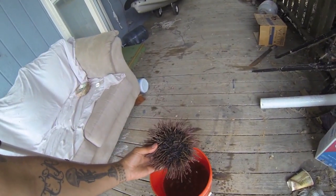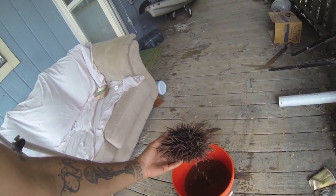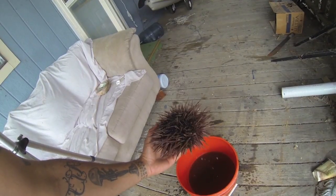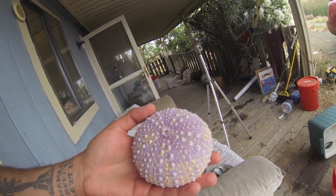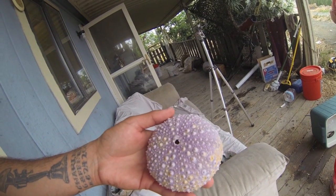If you want to give the shell a cool purple look, throw it in the bleach solution with all the spines still on, leave it in overnight, then pull them out and take all the spines off. The longer you leave it in, the more purple it'll be.